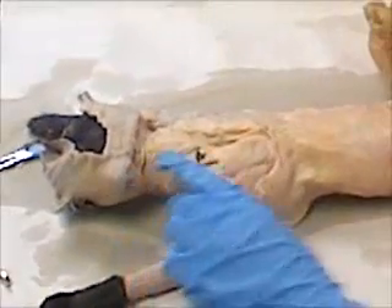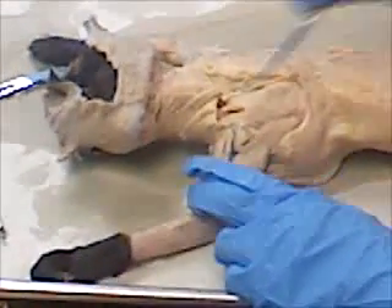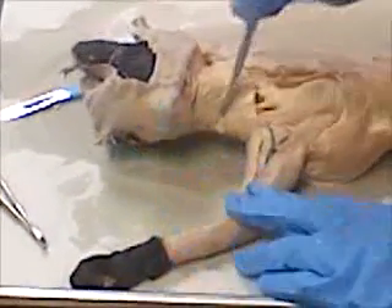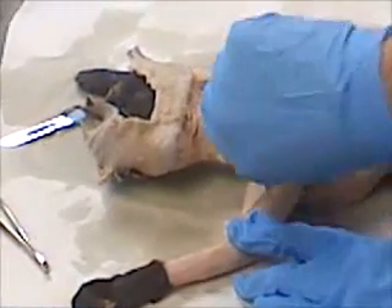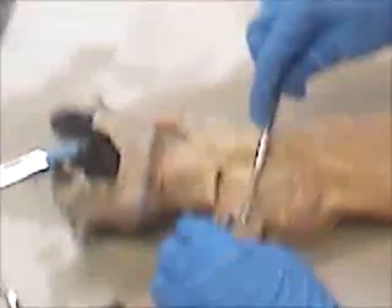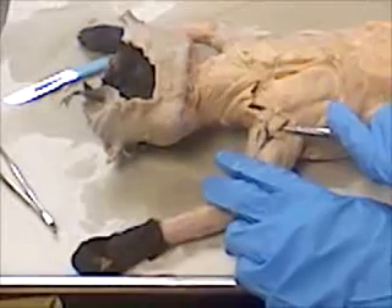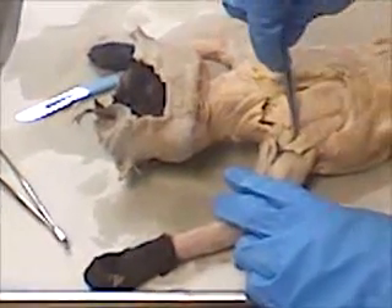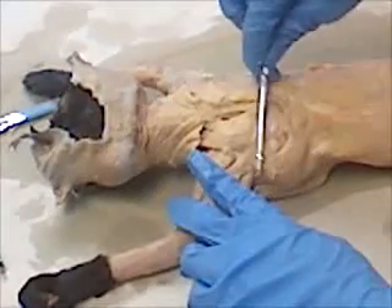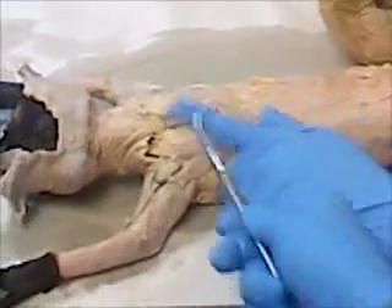Want to go over that again? Yep. This is the clavotrapezius — you go down from the neck to the bicep. This is the clavodeltoid. That's the levator scapulae ventralis. This is the acromio deltoid, this is the spinal deltoid, this is the spinal trapezius — and this is the acromiotrapezius. Kind of makes sense in a way, because it says right there in the spine area.